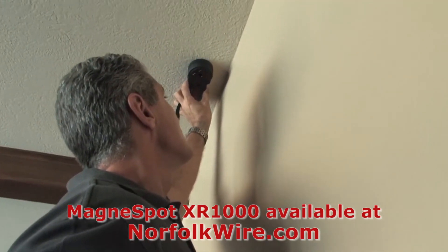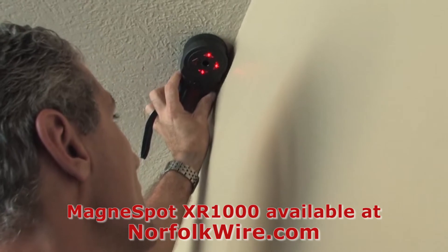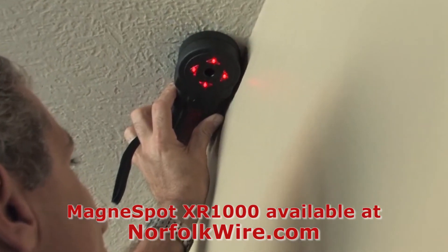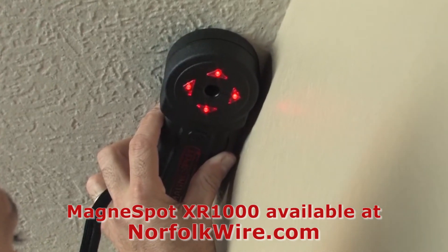Once the transmitter has been located, hold the receiver flush to the ceiling and simply move it in the direction of the illuminated arrows. When all four lights are illuminated, the receiver is centered with the transmitter.